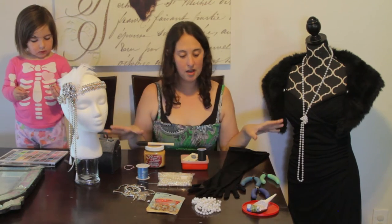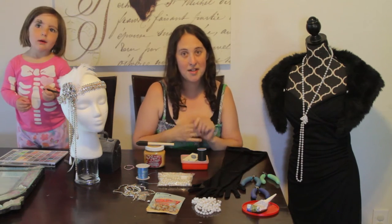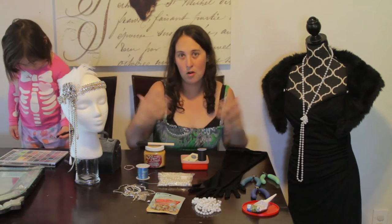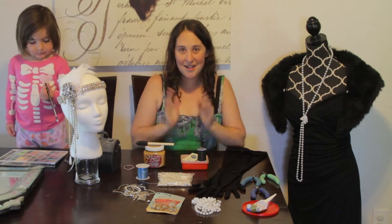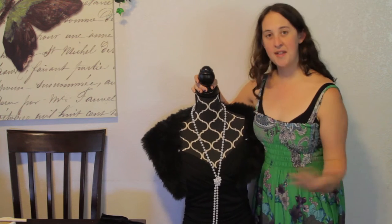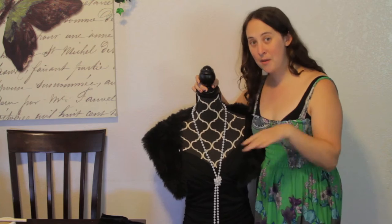After I get everything done, I will put the dress on and everything once I get my few little tweaks done, so you can see what the whole costume looks like all together. First, I'm going to show you the outfit before I make my tweaks so that way you understand why I'm doing them.